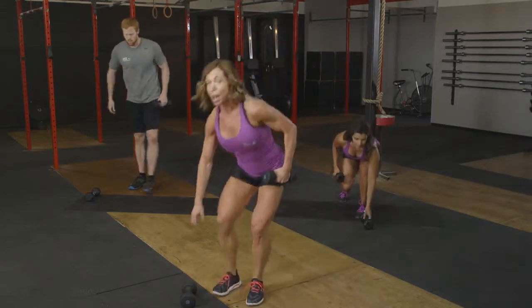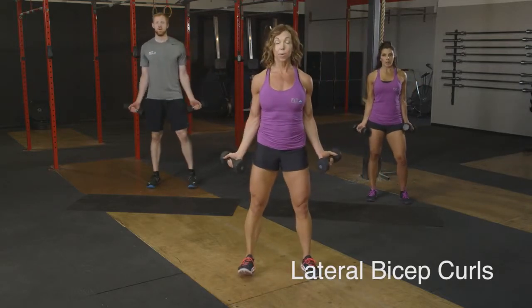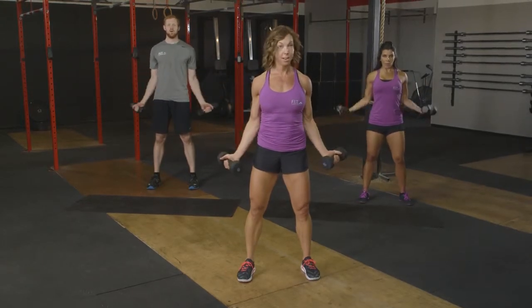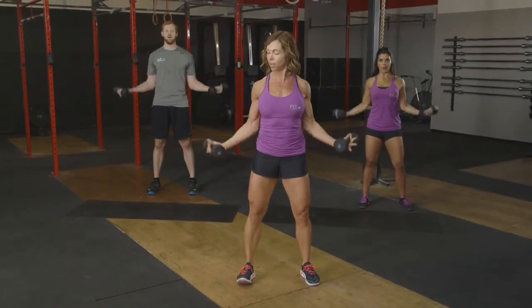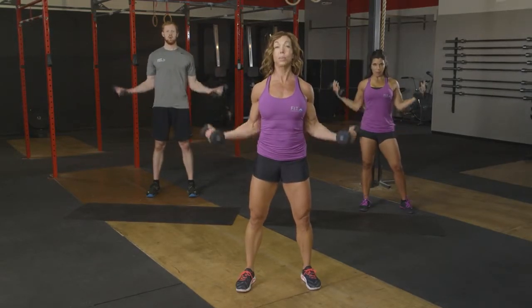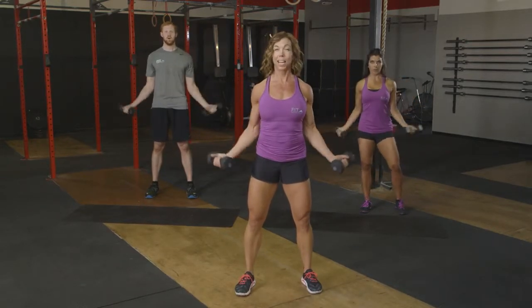Grab that other free weight. Upper body. We're going to go into a lateral bicep curl. So shoulders back and down. Palms facing the corners. Sixteen reps right here. Exhale as we lift. Pull those abs in tight. Four, five, six. Make sure those shoulders aren't rolling — we've got a nice long neck. Exhale on that lift.